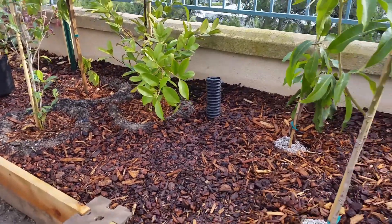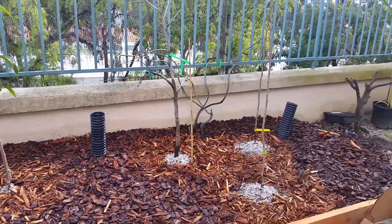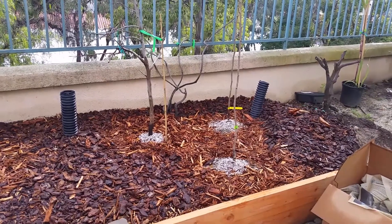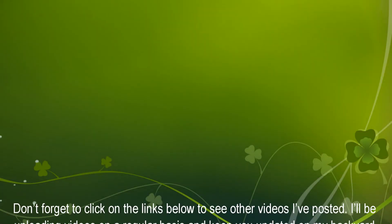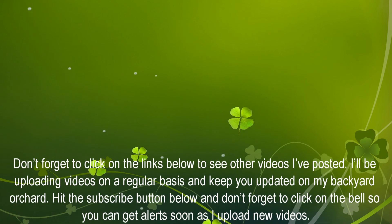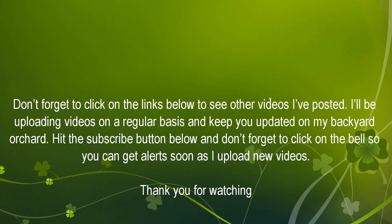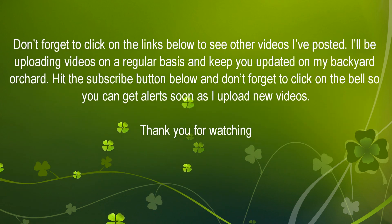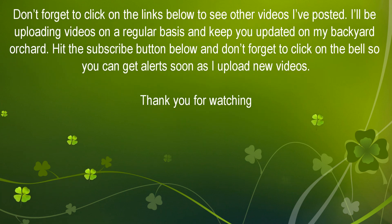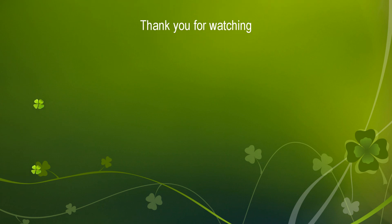That's it for now. If you enjoyed this video, please give it a thumbs up. Don't forget to click on the links to see other videos I've posted. I'll be uploading videos on a regular basis and keep you updated on my backyard orchard. Hit the subscribe button below and don't forget to click on the bell so you can get alerts as soon as I upload videos. Thank you for watching.